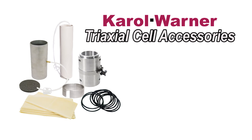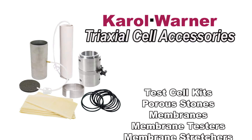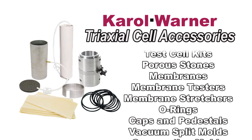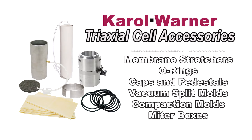Carol Warner offers triaxial cell accessories including a wide range of caps and pedestals, a complete selection of latex membranes and porous stones, as well as O-rings to fit the samples.